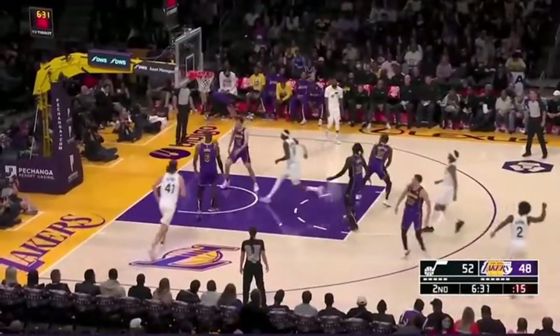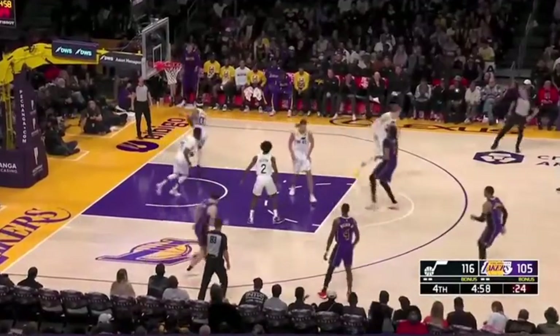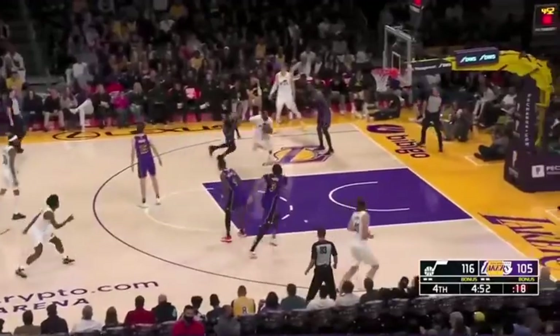Davis. It goes right to Clarkson — the upstart Jazz. Clarkson in with a little short jumper, especially Clarkson to rebound. We've entered the final 5 minutes.